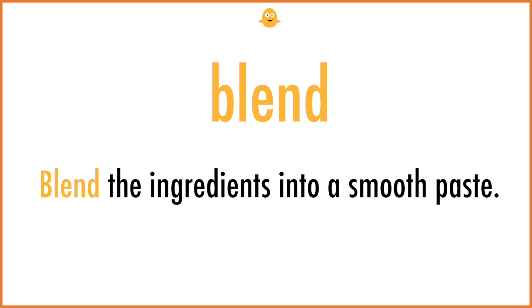Blend. Blend the ingredients into a smooth paste.